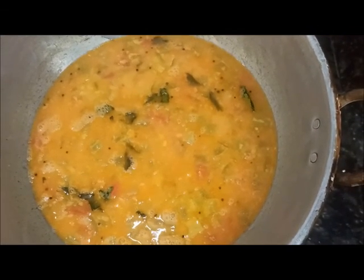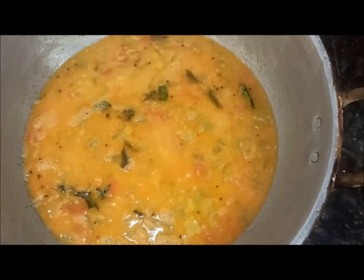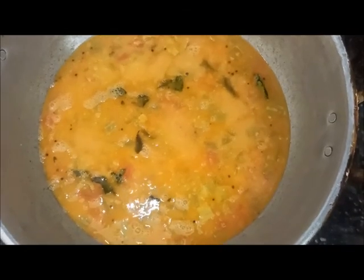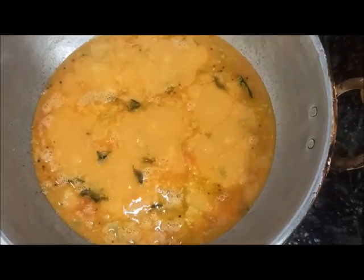If you want to mix it up, we will mix it up. You can taste it. Please like this video.